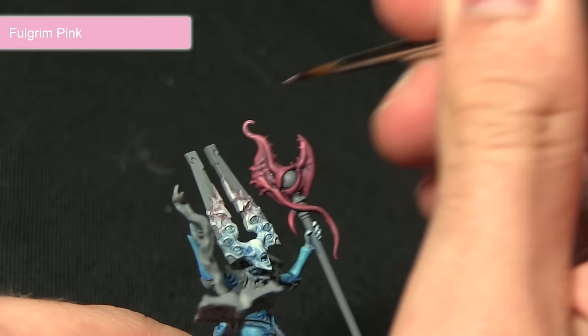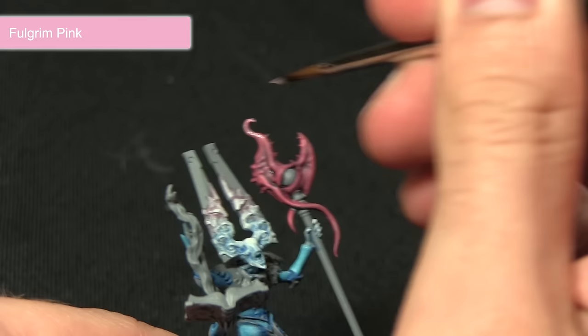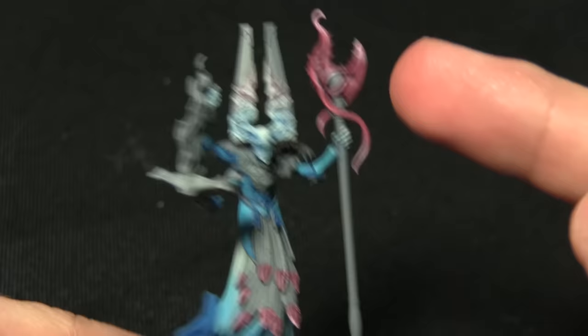The Fulgrim Pink itself is quite bright so I only want to apply very small amounts — I've mixed in just a small amount of water so it's a little more subtle. You can just about see I'm making the top of the tendril slightly brighter, and I'll be doing the same just on the beak point here as well.